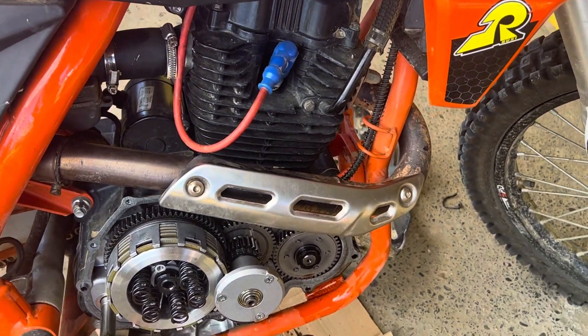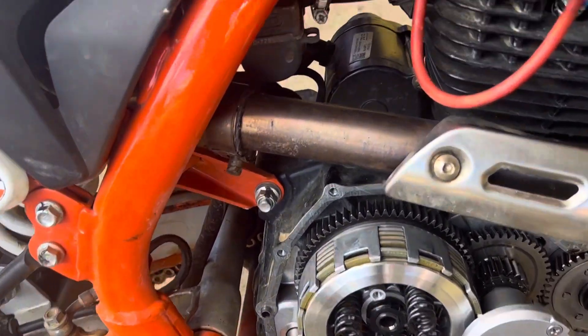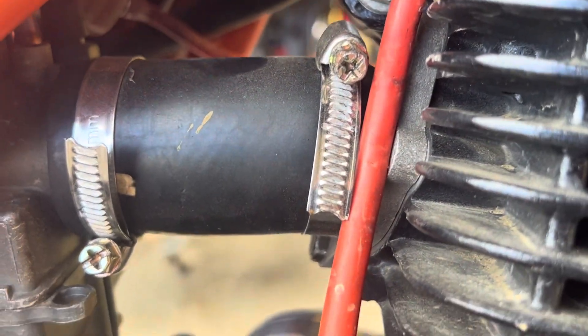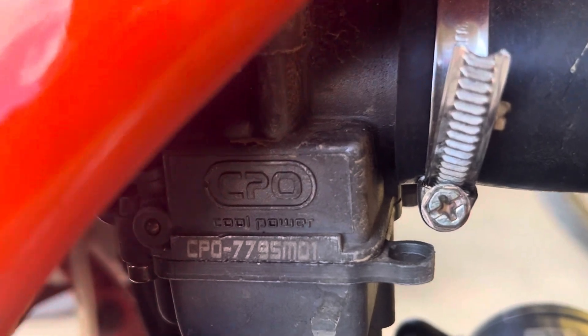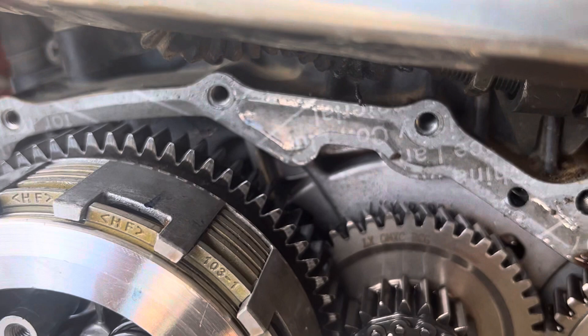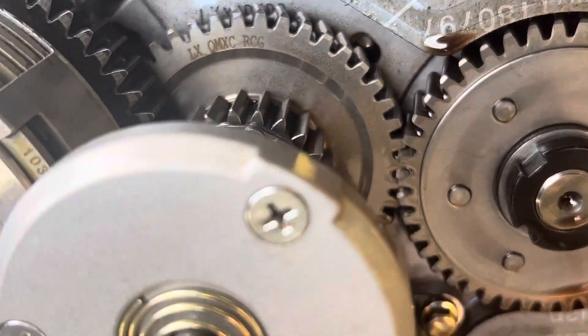Just kind of giving you an update today. Got the clutch, got the carburetor boot redone, so it's working good — that's the CBO carburetor, working really good. So we'll be replacing the springs here.